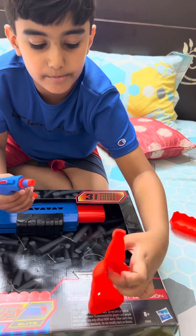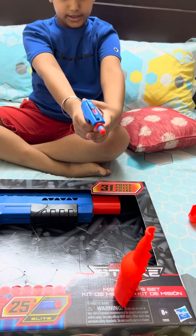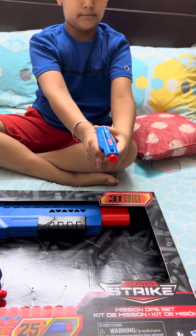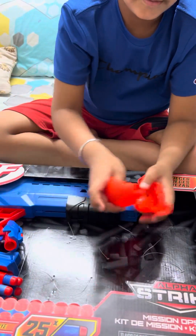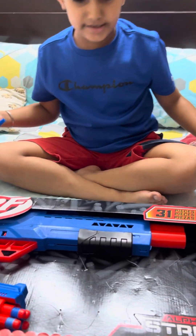Now with the second gun, it will work pretty much the same. Pull this trigger — okay. And you can join back. These were pretty nice guns.